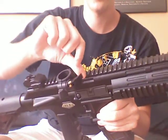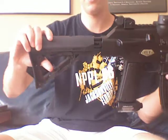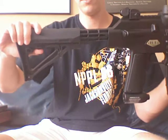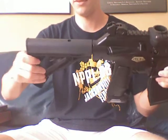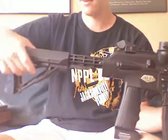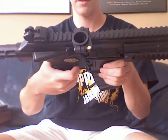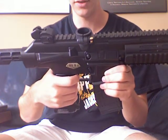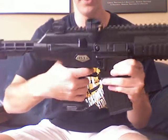Clamping feed neck. Adjustable stock — I think that's six positions, so it's pretty good. Trigger feels pretty light. I don't feel a micro switch, but that doesn't bother me.